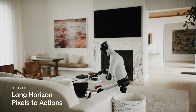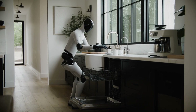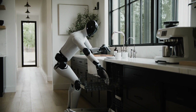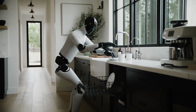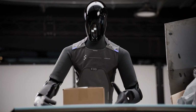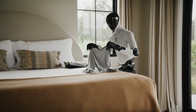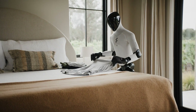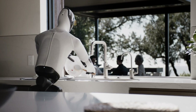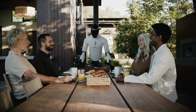Picture this: you come home exhausted, dishes piled in the sink, laundry scattered everywhere. You just tell this thing 'clean up the kitchen,' and it autonomously does it — no remote control puppet show. That's not a promise for 2035; that's what they're engineering right now in California. By solving for domestic chaos, Figure accidentally built something genuinely general purpose. Your home throws everything at a robot — different lighting conditions, cluttered spaces, objects of every conceivable shape, humans constantly rearranging furniture, pets, kids, random spills. If you can handle a home environment, you can handle pretty much anywhere.